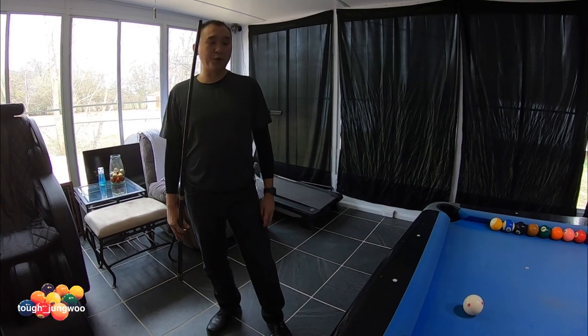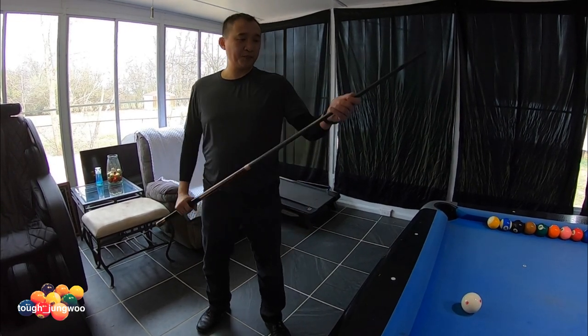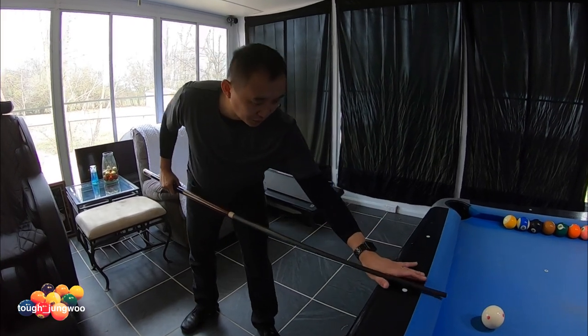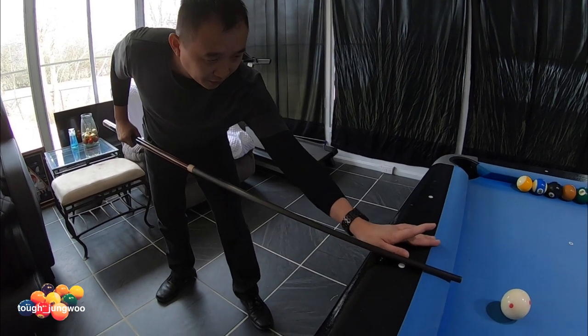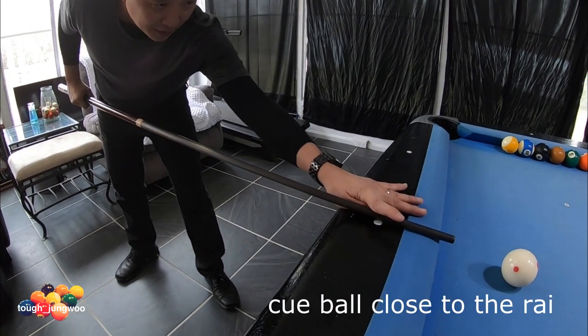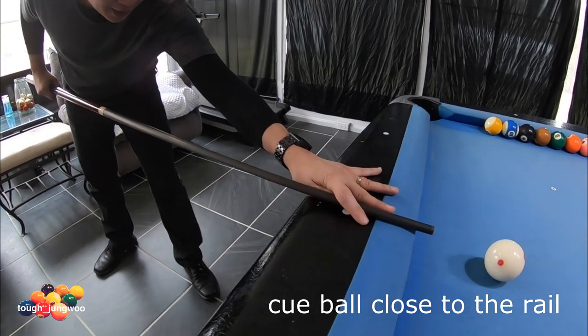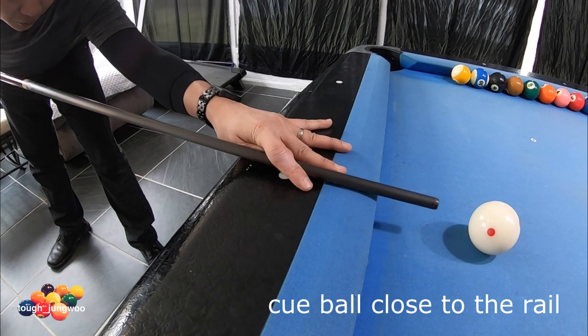This bridge is sometimes used for breaking or when the object ball is close to the rail. When you have your cue on the rail itself, you're going to get your thumb parallel to your shaft, your pointer finger over the shaft, and your middle finger guiding the shaft.